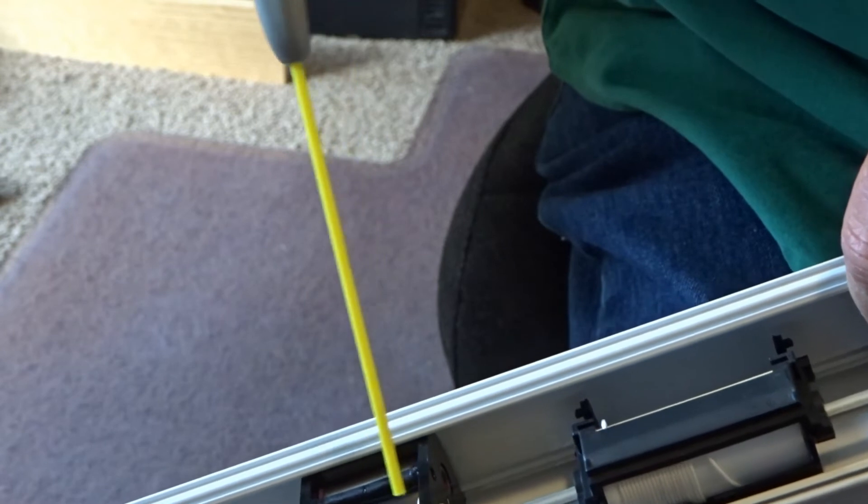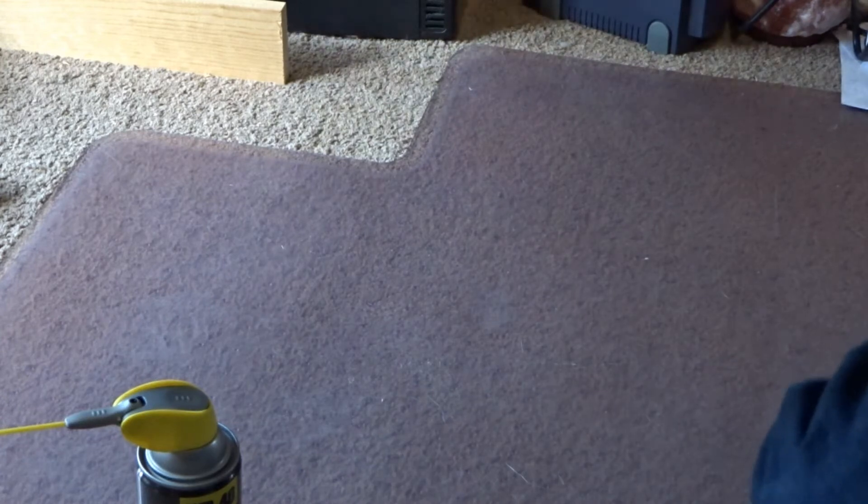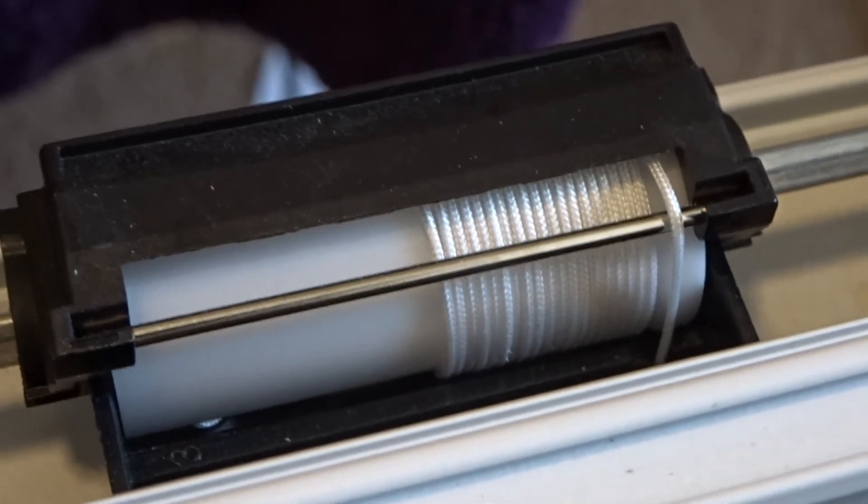And then we'll work it. We'll stretch it out a couple more times. Alright, I think we're ready to go. The wind doesn't have to be perfectly flat and straight like this, but it's a good sign when it is.